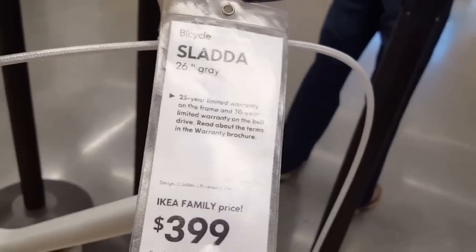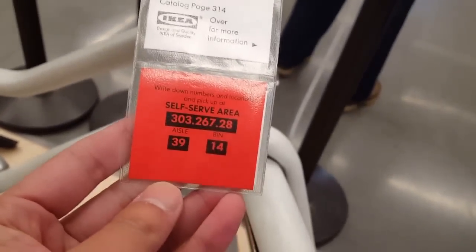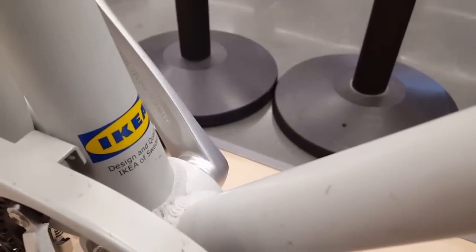Very smart design — it also has attachments for a pannier or a cargo rack in the front. This is a 26-inch model at $400. This is at the new Burbank IKEA. Designed in Sweden — not sure if it's made in China, but we'll find out. It comes unassembled, but I don't think it'll take much to put together.